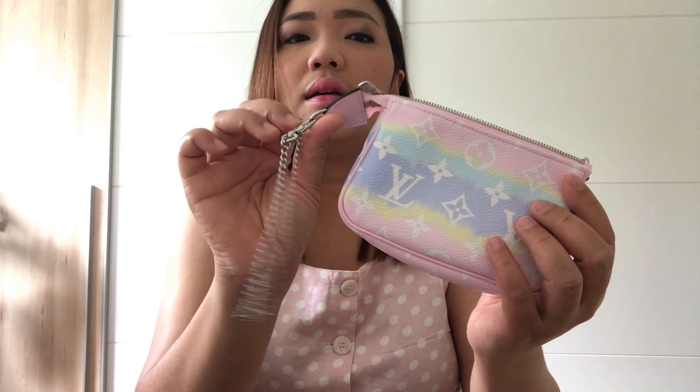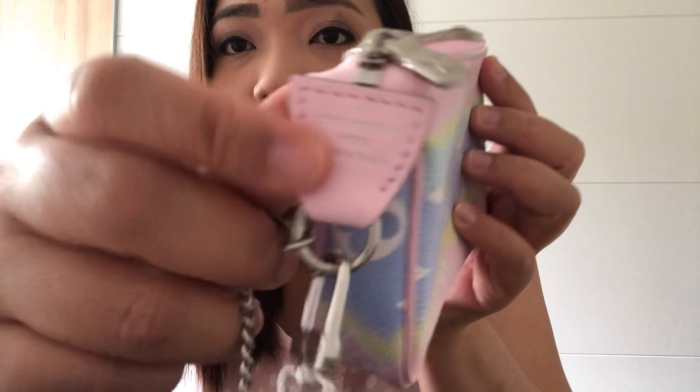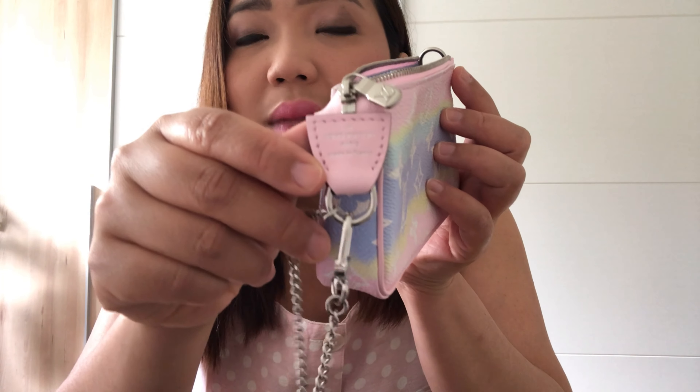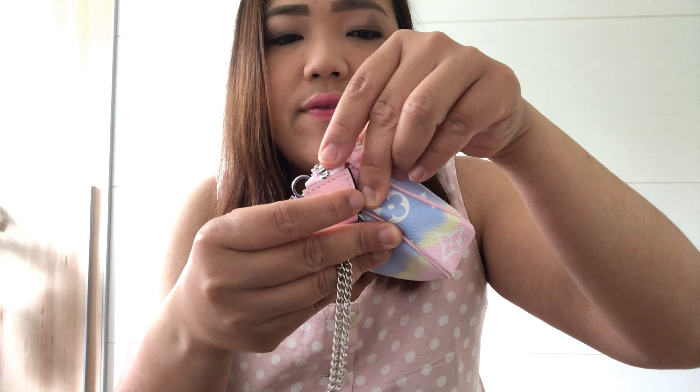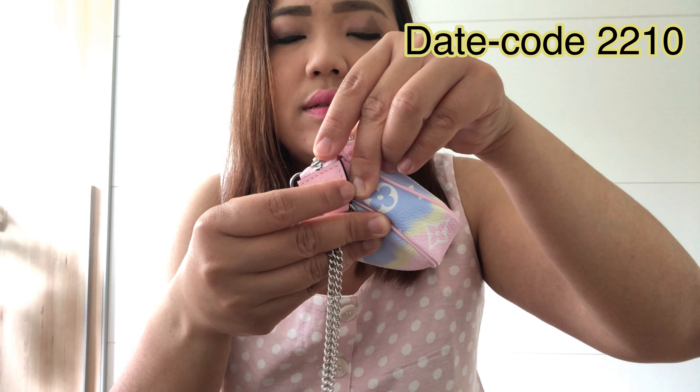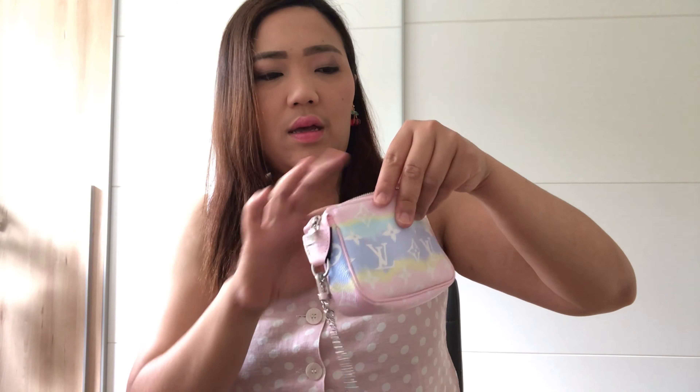This one is Louis Vuitton — can you see it? I'm not sure, it's made in France, okay, so I can tell you now. When it came yesterday it was a little bit dirty — maybe somebody used it already. The zipper and inside of the mini pochette — it says SF2210 — it's made in this year of course.